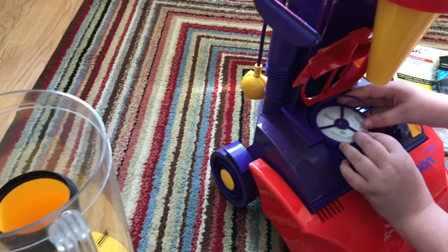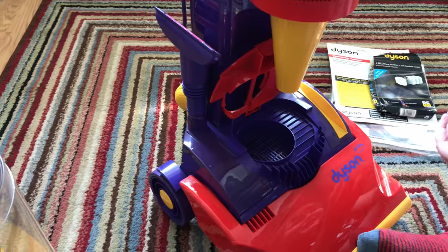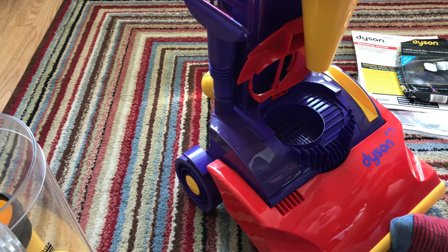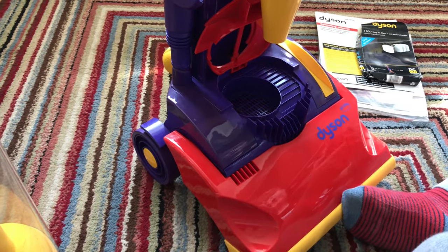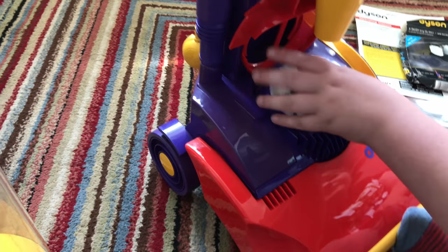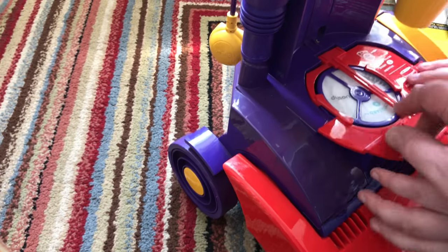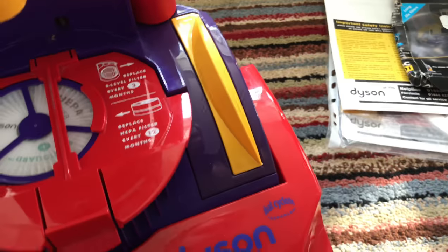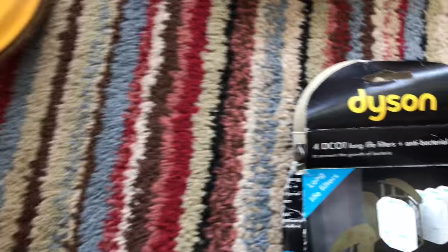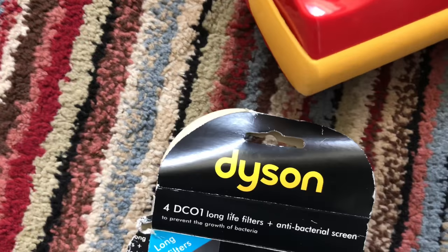The standard Dyson only had the side filter, and later on when the DC04 was coming out in '98 they updated the filters again. There's also a filter that looks a bit like a car filter - that one pops in there and should be replaced every 12 months. It was just a cleaner version of the original Dyson DC01. The other thing we've got here is the antibacterial long-life filters.